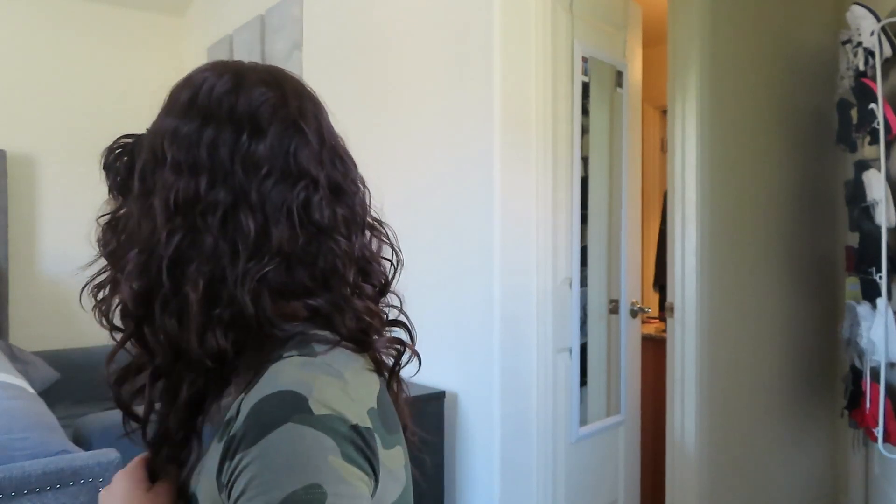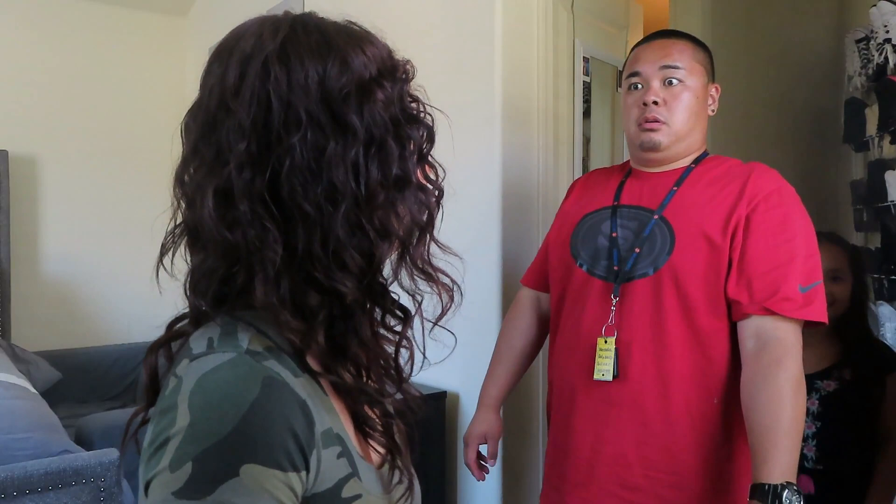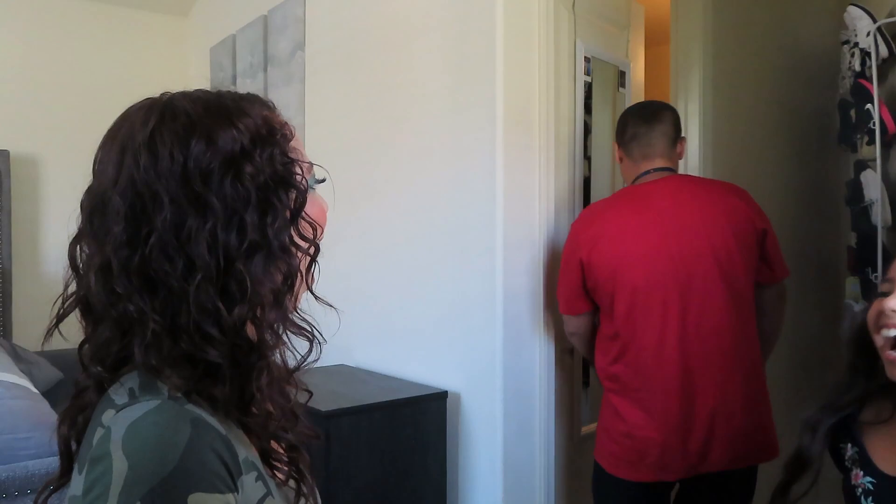Babe, I did a makeup tutorial. What do you think? Why not? What's up fam? Welcome back to Acoba Fam Bam.